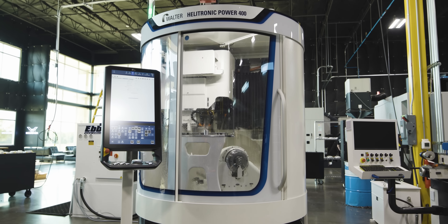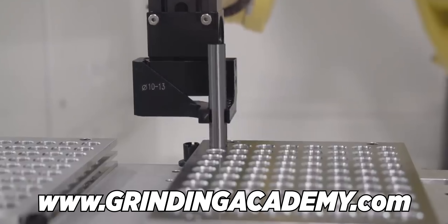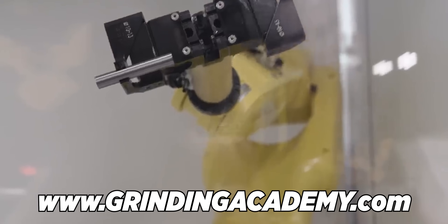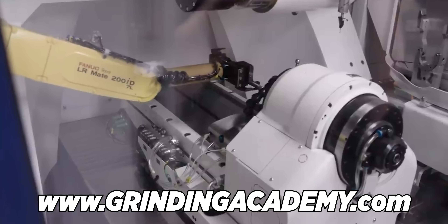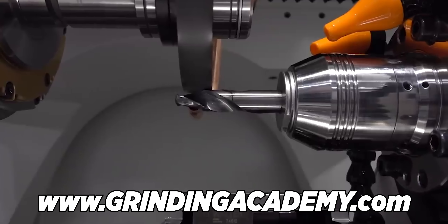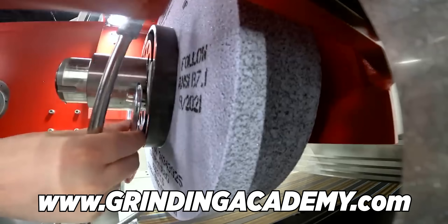So we can actually teach on both and put all of the videos, all of the tutorials on the Grinding Academy. If you haven't seen our Grinding Academy, make sure you guys go check that out. You can get one of these machines and actually learn how to set it up, learn grinding fundamentals, how to change out the wheel, how to change out tooling — all of it on our Grinding Academy.